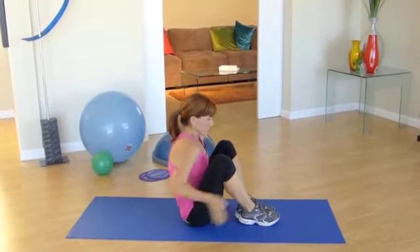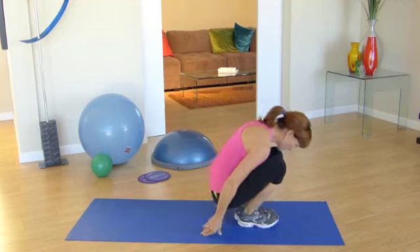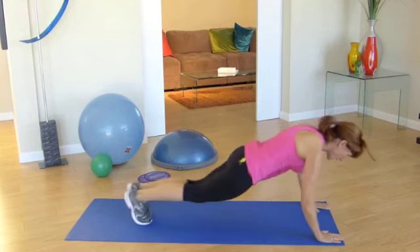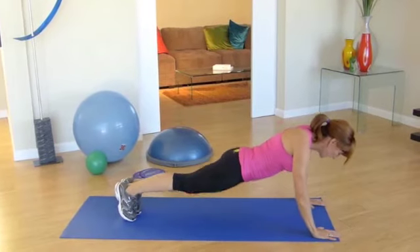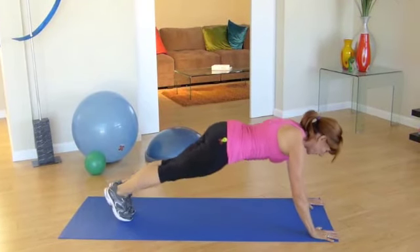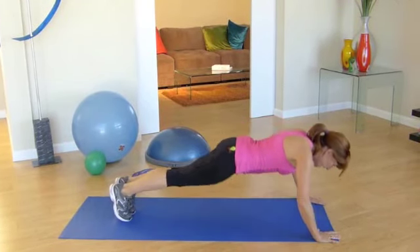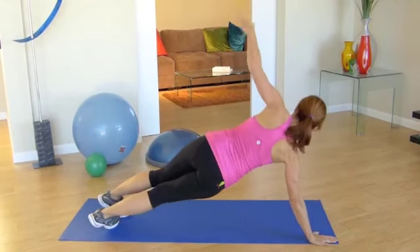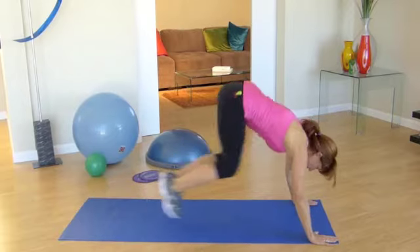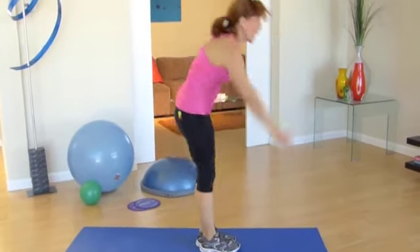Roll back into a V-sit position. See if you can swing yourself up, up, up into a plank. Good — you're going to hip dip one, hip dip the other. Push up here, lift a plank, push up, lift a plank. Jumping in, bringing yourself up.